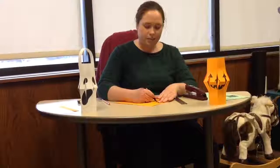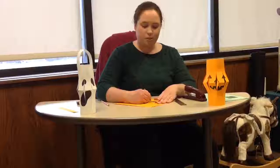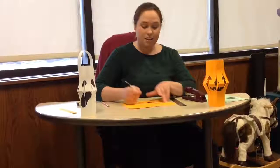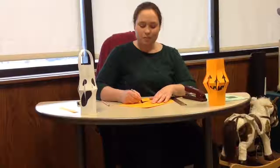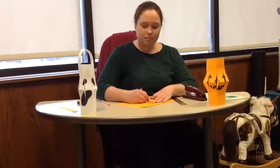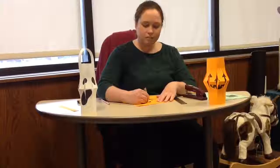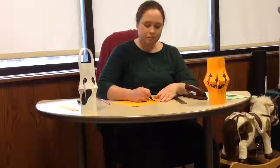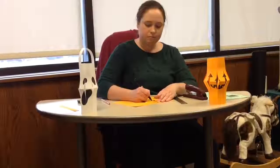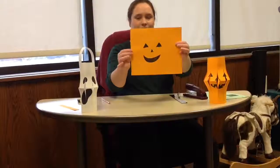You can colour it in however you like. You can make a ghost or Frankenstein — you can make it really spooky or funny, whatever you like. There we go, all done.